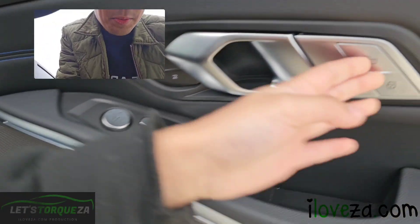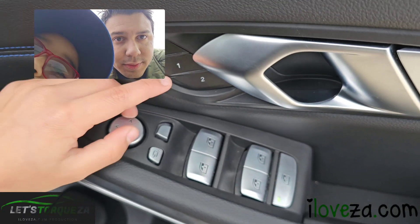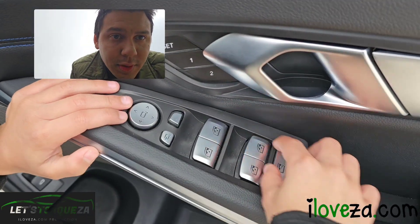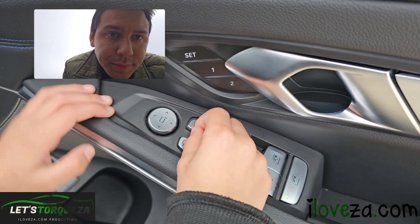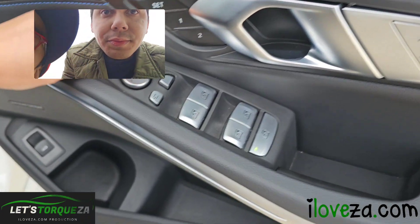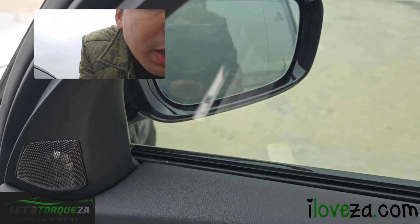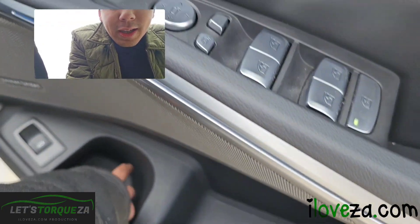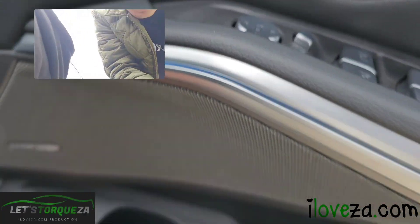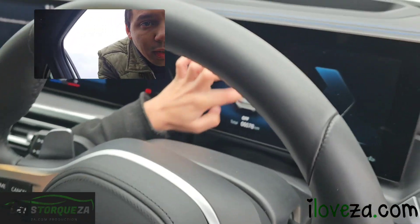In the front, we've got the lock and unlock system, the electric window controls that can open all four windows, window lock, and mirror adjustment controls. The powered mirrors fold in and out. There's a spot for small snacks and storage, plus Harman Kardon speakers.